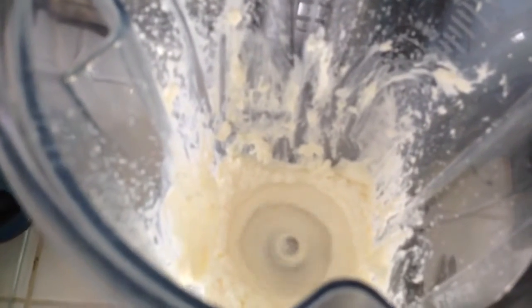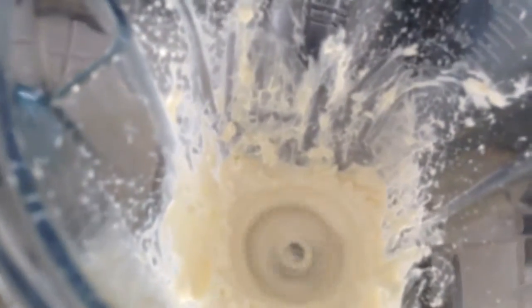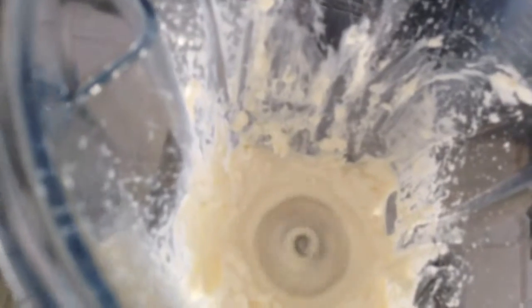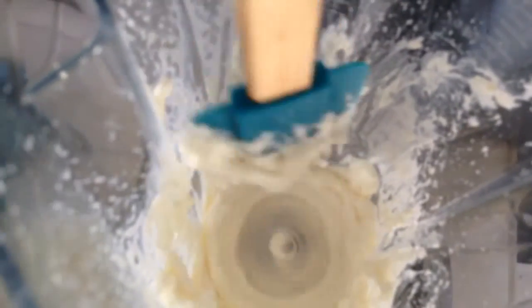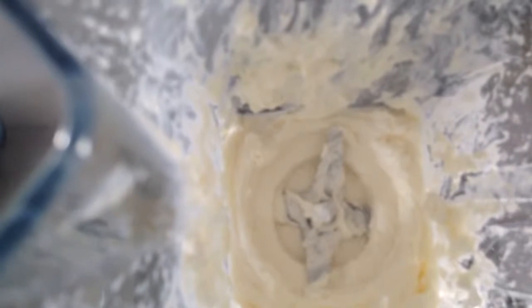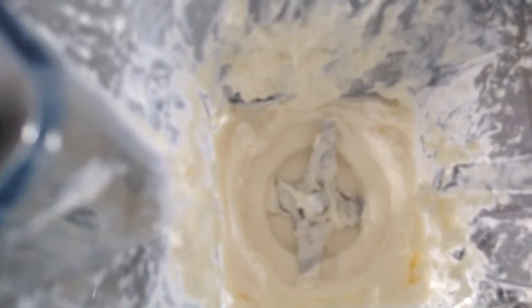I turned it on and I'm going to add a little bit more water, and then I'm going to scrape down the sides. That's a great consistency right there, so now I'm going to take it out and pour it into the bowl and add my herbs.